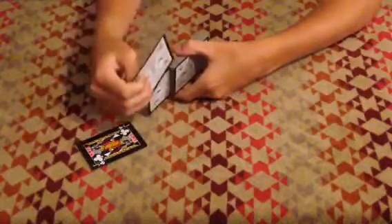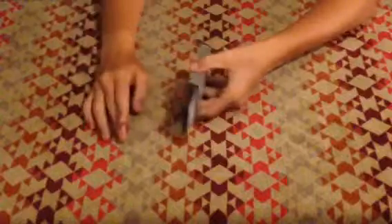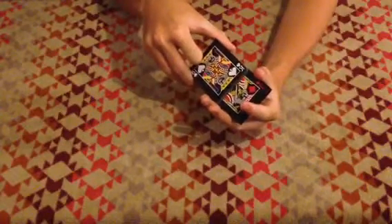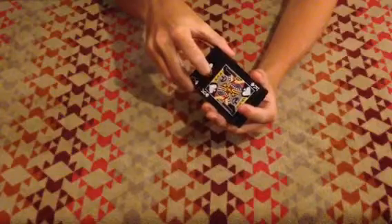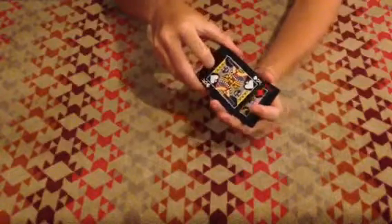What you want to do — I'll turn it to the camera in a second — what you want to do is have it like here. You're gonna act like you're pushing it in all the way, but don't. Slide the top few cards toward you, or away from you, over the jacks as you're doing it, so it looks like you're completely pushing it in.